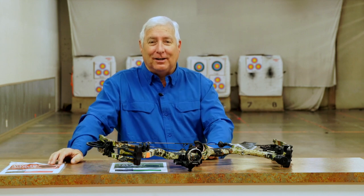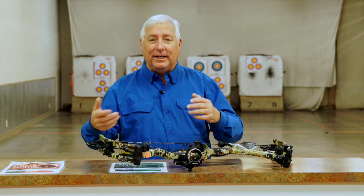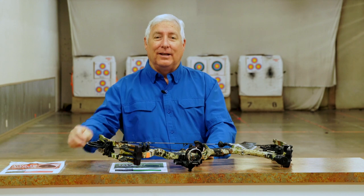Video two is going to be the hunt — we'll get out and actually hunt pheasants and show you how it goes. We're also going to cover some specialized equipment that makes the hunt a little easier, because the whole idea is to be comfortable. The more comfortable you are at the end of the day, the more focused you'll be, and the more success you'll have.